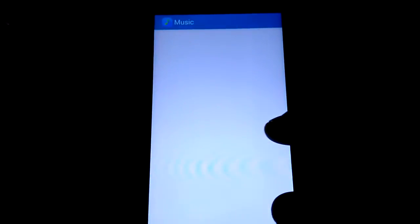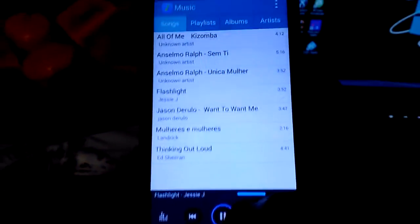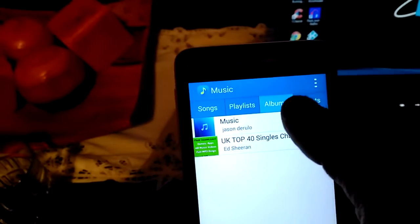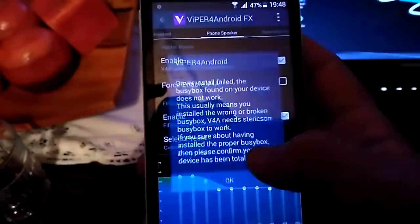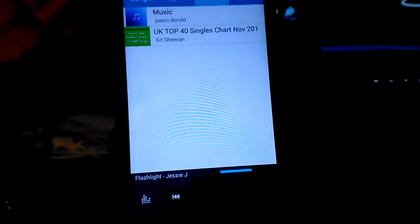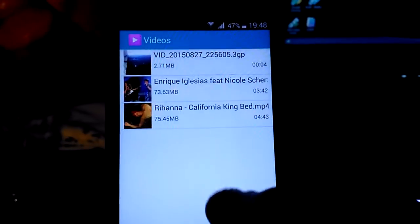Music — here, as you see. So, working fine. As for videos and music, running fine.